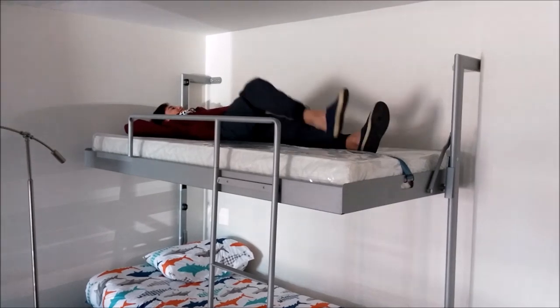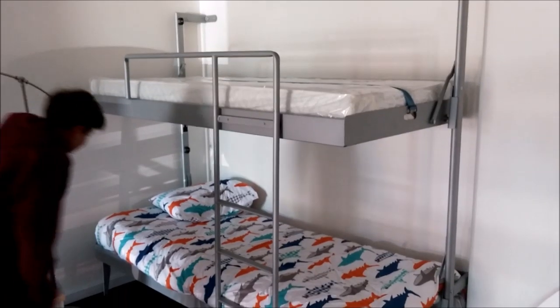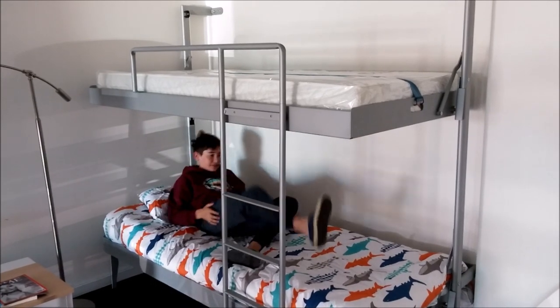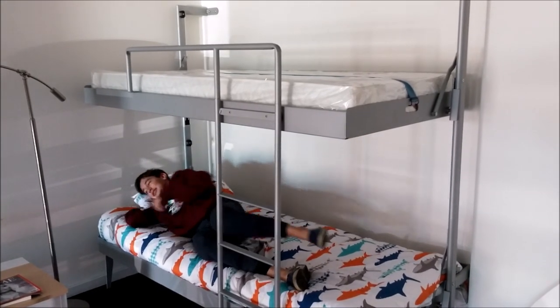However, the pillow should be stored in a cupboard. There is ample room in the lower bunk as well as the upper bunk.